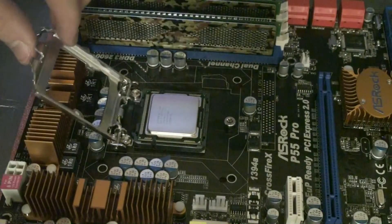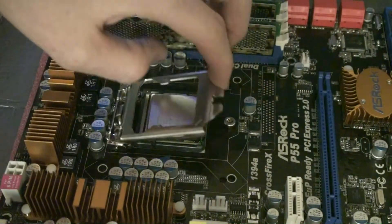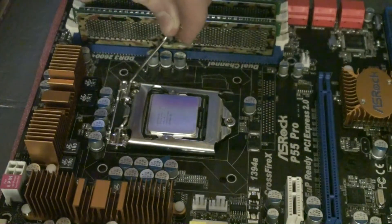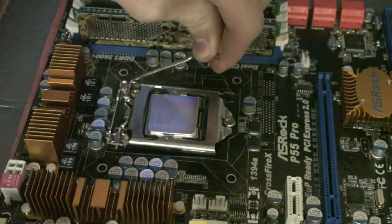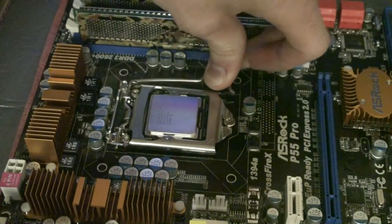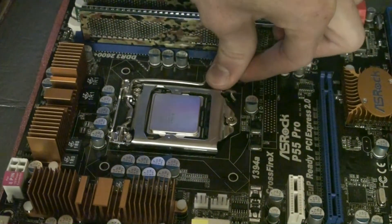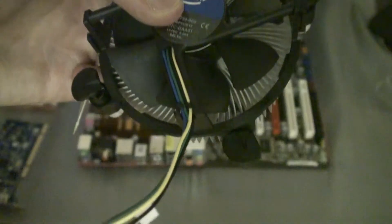You can see it's completely secured there. It'll move around if you try, but don't because of the pins. We're just going to lower that cover and gently push down the metal lever and lock that into place. And now you can see that your CPU has been installed.